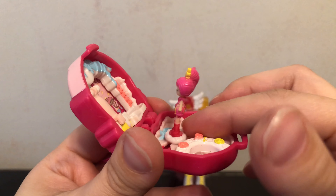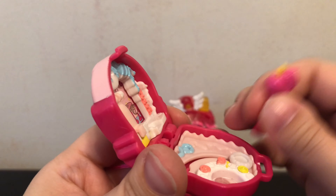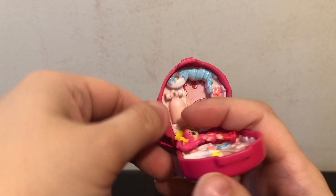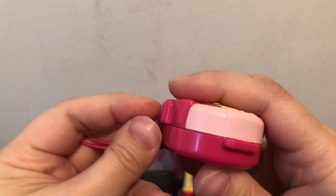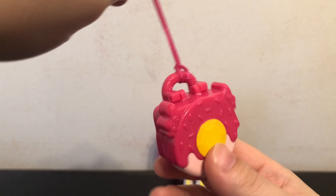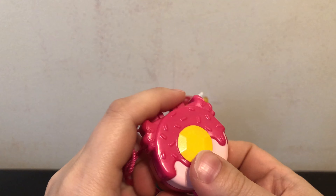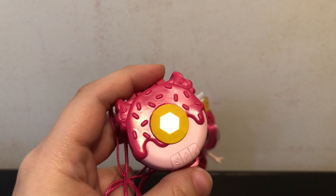Here's a look — you put her in there and she can slide back and forth. Let's try it. Yep, it seems to close with her in it, but these don't latch very tightly, so it might open and she might fall out. Especially if you're going to wear it as a necklace or hang it off something, I wouldn't store her in there because I think she would fall out and get lost quite easily.